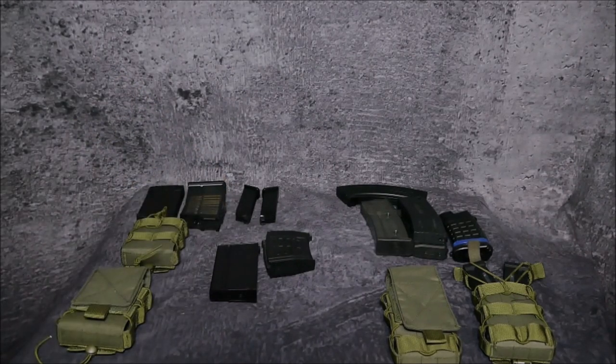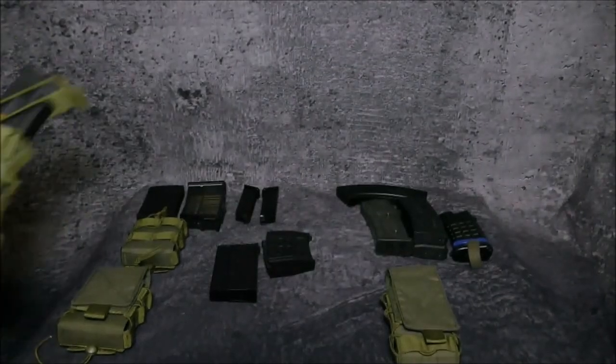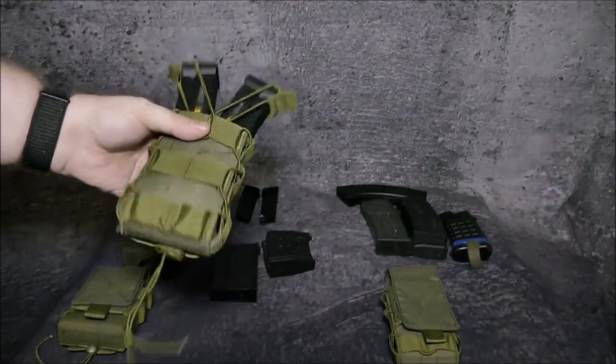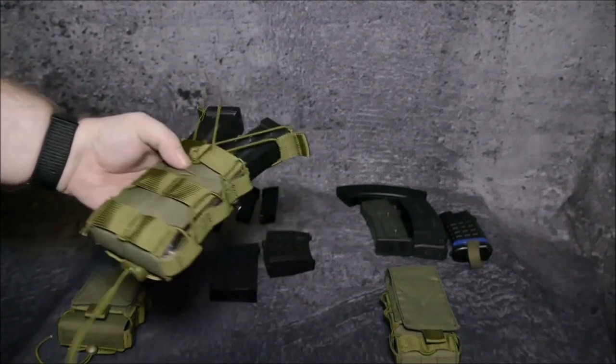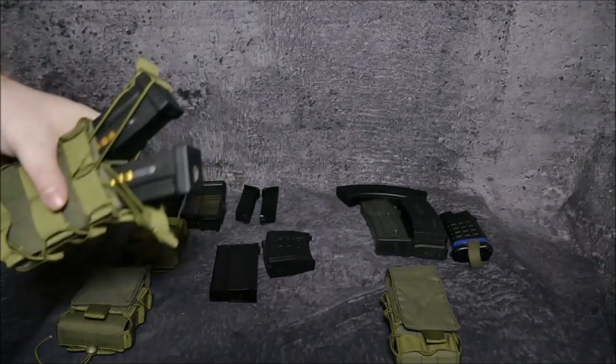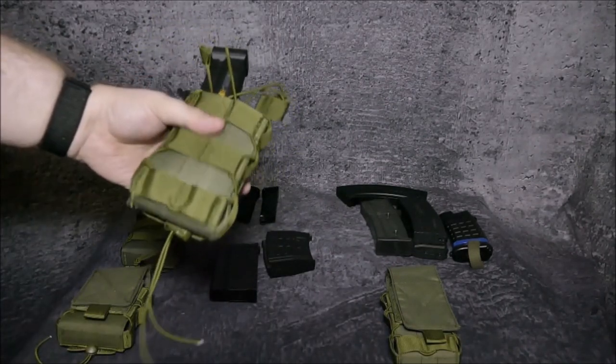The same applies for the Assault Rifle Pouch. Here we have two polymer-style MP5 9mm magazines. You remove one and the other is still snug and secured.